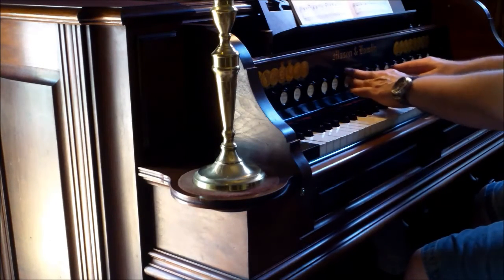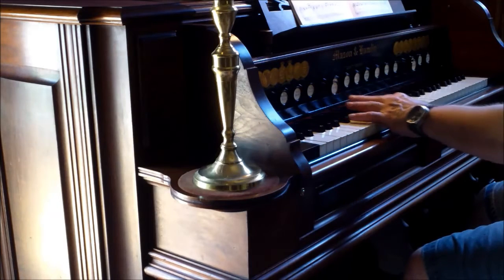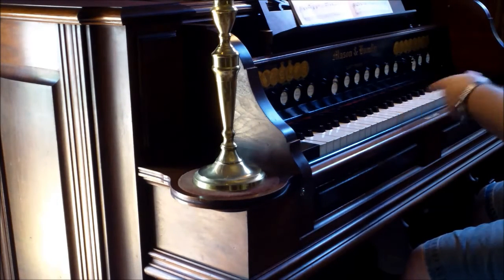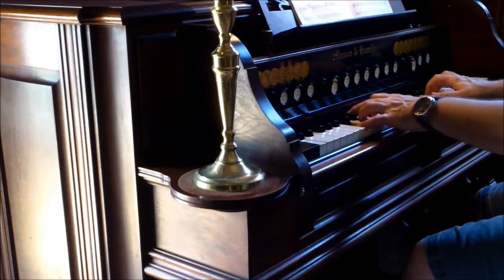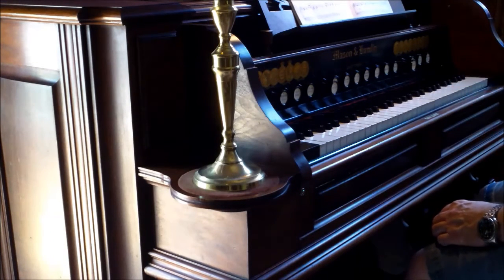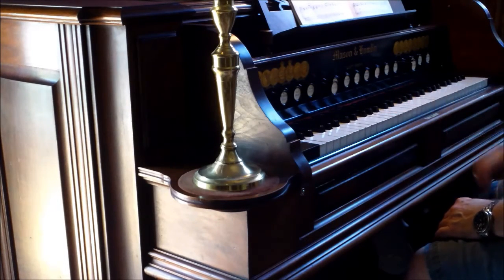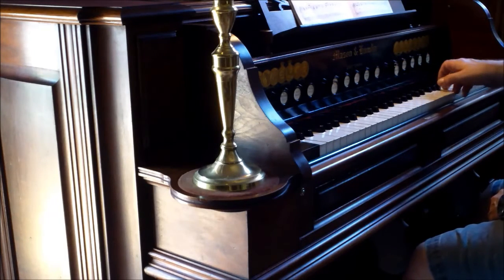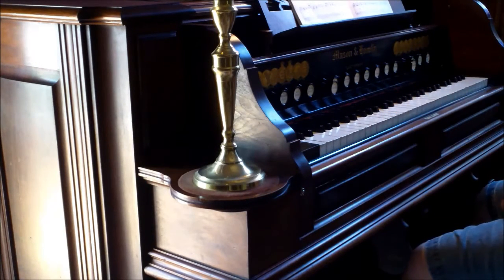The next stop is the viola piccolo — a 4-foot stop, so at middle C it sounds an octave higher. It's a little brighter, though it's actually about the same quality as the melodia, just pitched an octave higher.